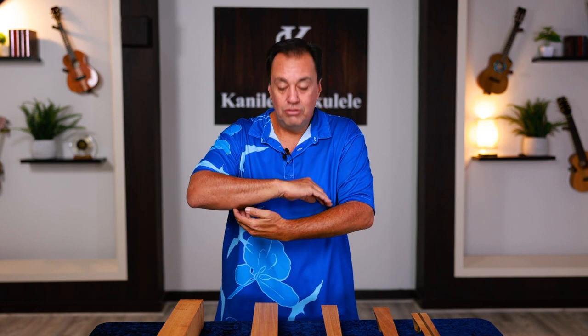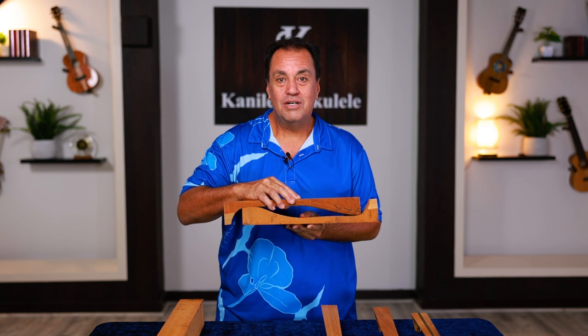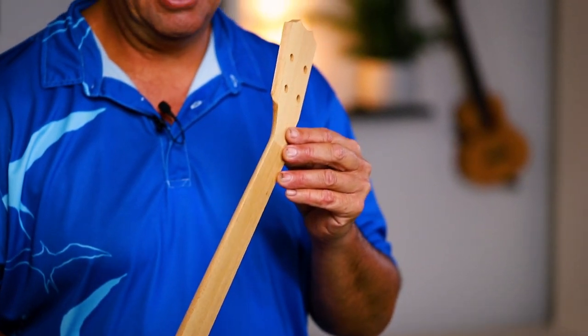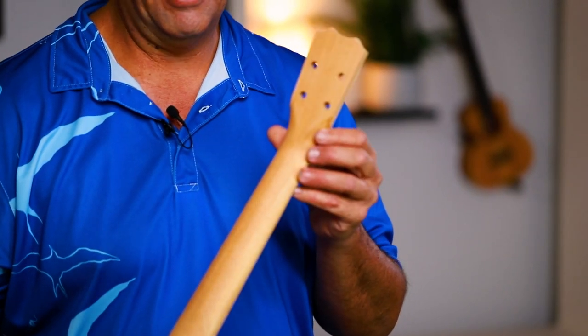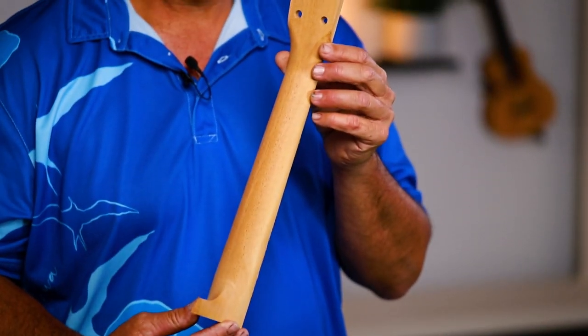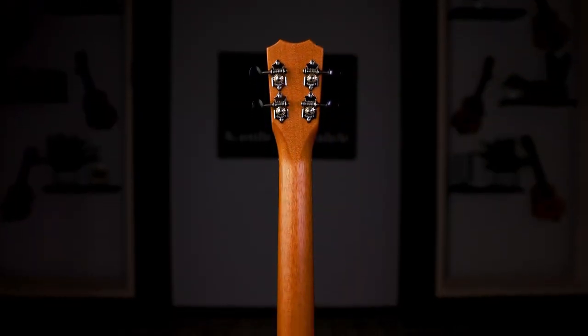We'll get one of those raw blanks and actually get two necks out of one blank. We'll cut those two neck blanks, which ultimately will become either a tenor or any size Kanileo ukulele. We'll take that genuine mahogany and actually shape and cut our neck from that raw blank, so now that raw material starts to really look like an ukulele neck.